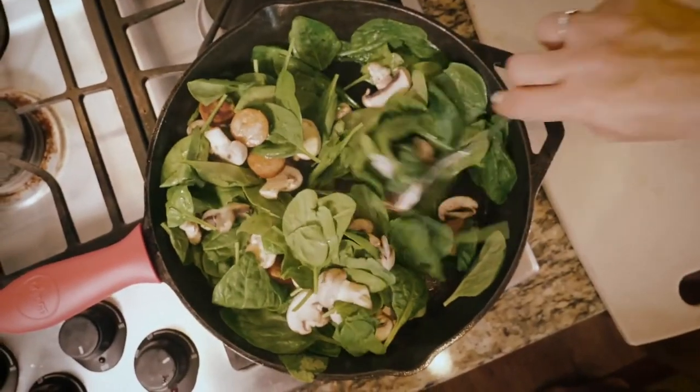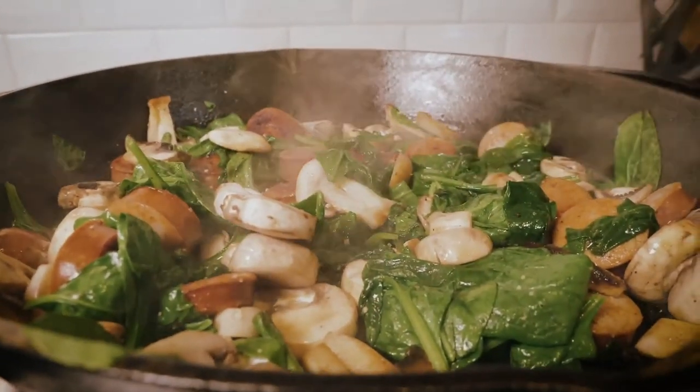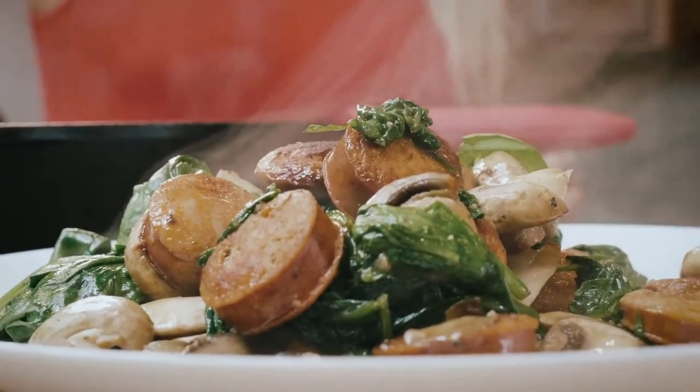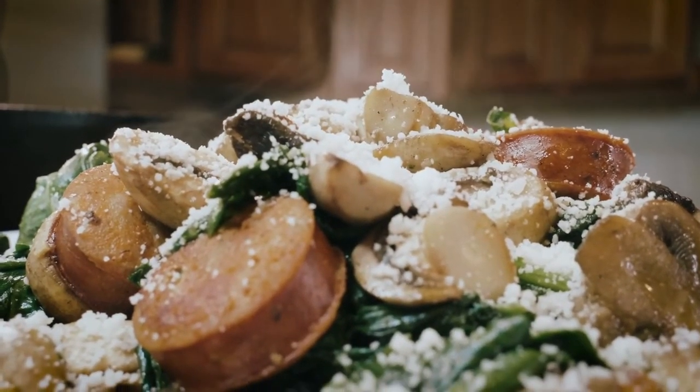Then all you do is add your garlic, pepper, and salt, or any other seasonings you want. If you want to sneak in some turmeric or some healthy seasonings, go for it. Then we're just going to top it with some Parmesan cheese, and that is so fast and so easy.